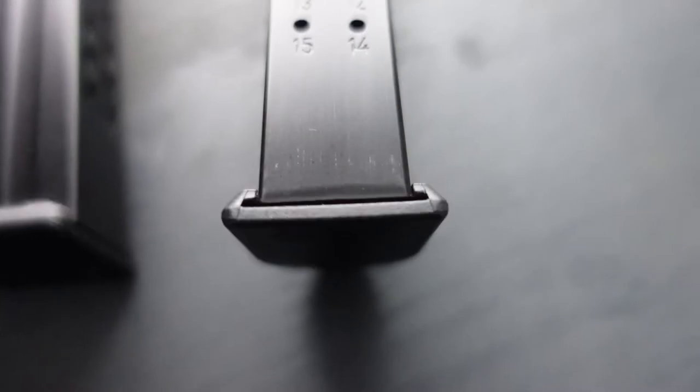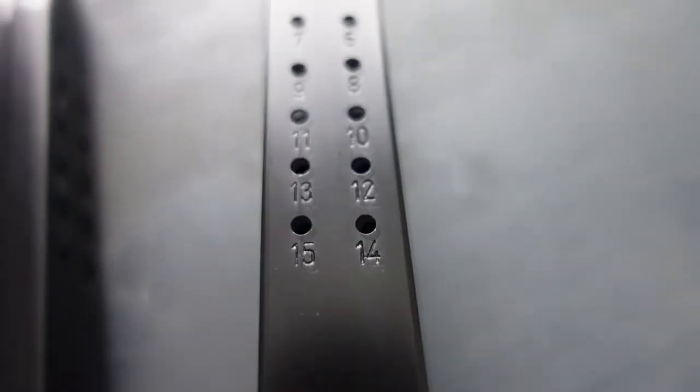The Walther PDP is a new gun. It's kind of like the new version of the PPQ. There are several different versions of it — three different types of barrel length and also two different types of grip length. This gives you the possibility to carry not just 15 rounds in the compact version, but also 18 rounds in the long version.